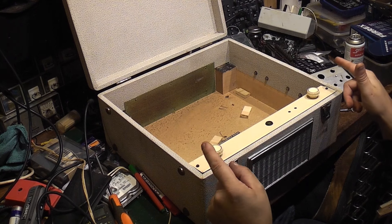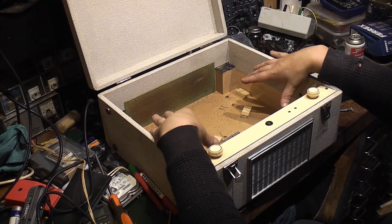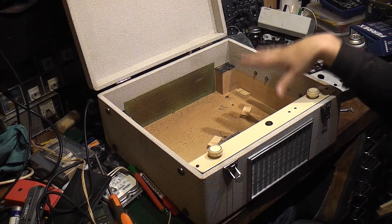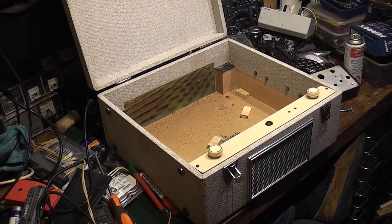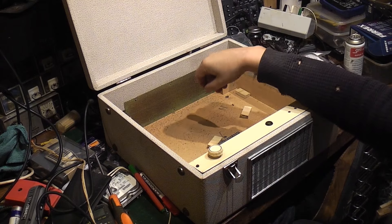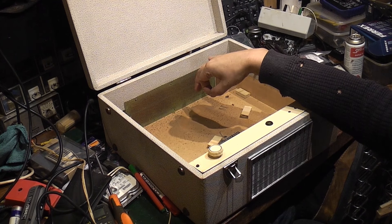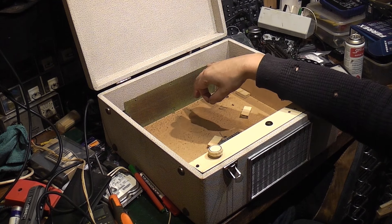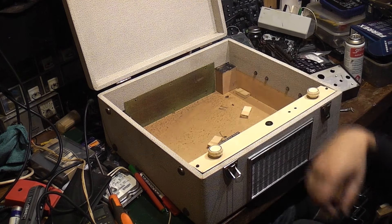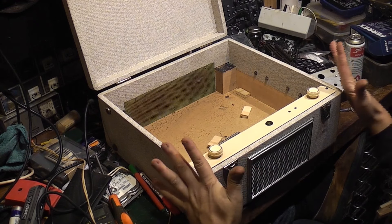It's a good job I checked before I sent it off to Andy, because no matter how I tried to fit it in here, I couldn't get it in with the spindle attached and still get the lid to close — there just was not enough room. Unfortunately with the Claros, you can't just take the spindle out and leave it to one side like you can on certain players. On later Garrard decks you can actually take the stacking spindle out and put a single-play spindle in, but that wouldn't be period-correct for this anyway.